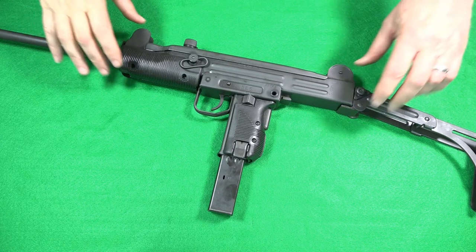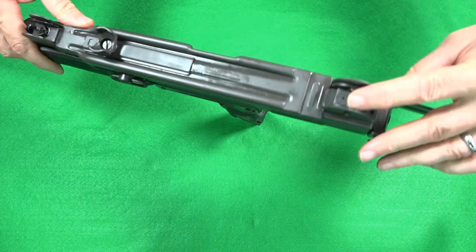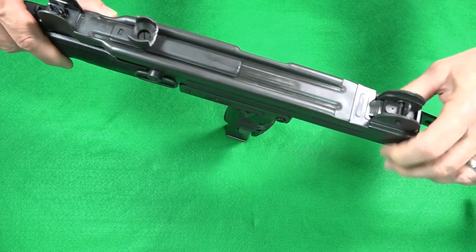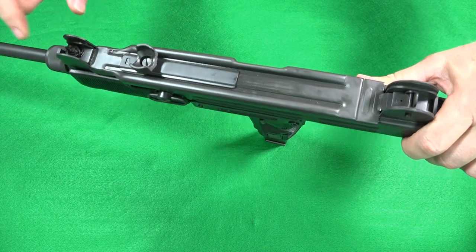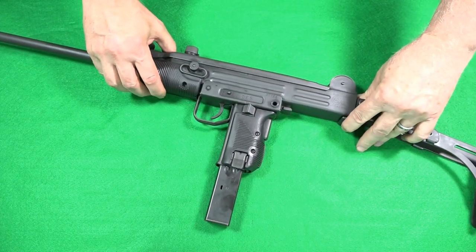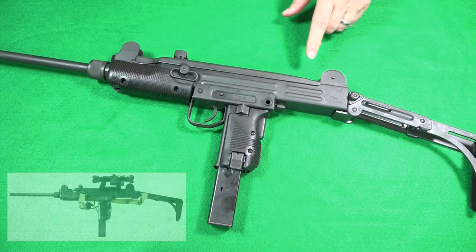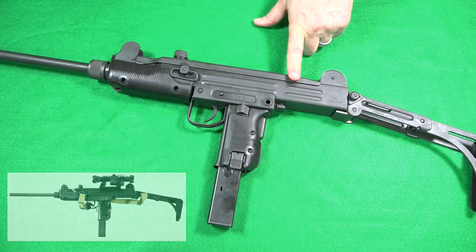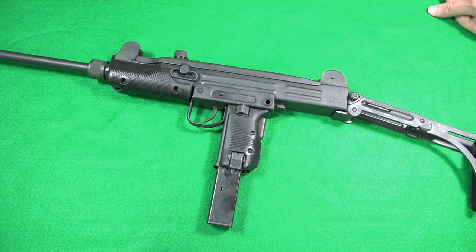Sights are mounted here with a 100- and 200-meter rear flip sight; elevation and windage are adjusted through the front sight post. It does have basic sights, but there are more modern options such as lasers, red-dot sights, or even a full-size rifle scope which could be mounted on the receiver.